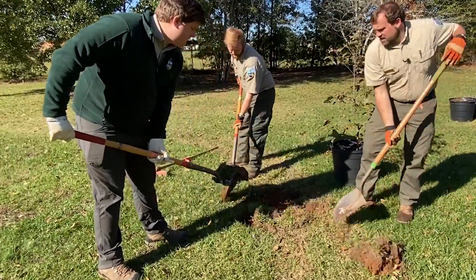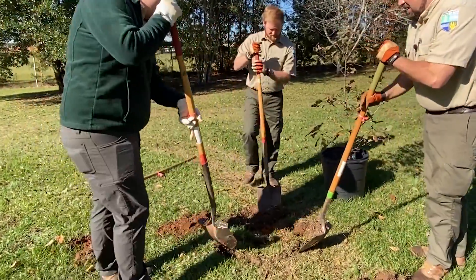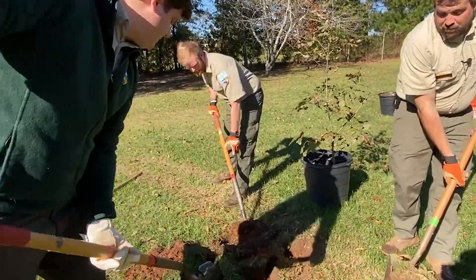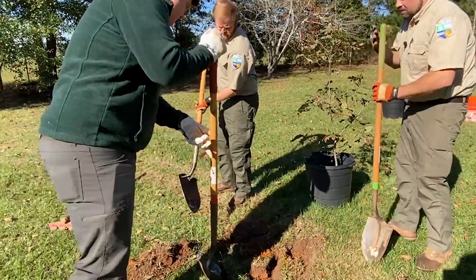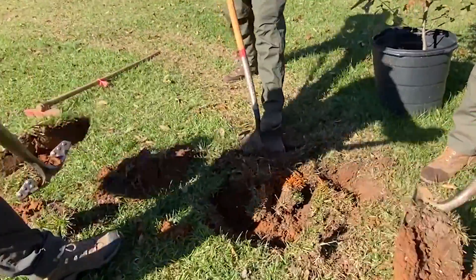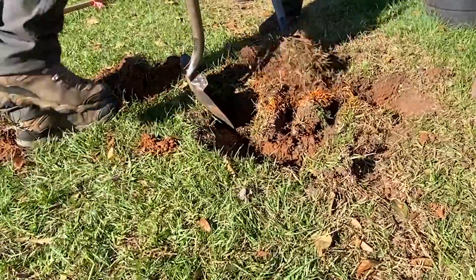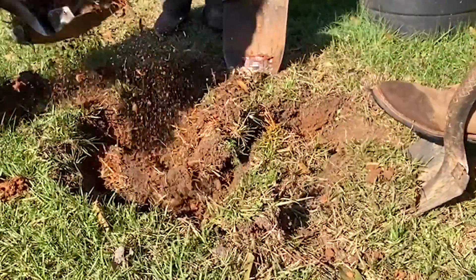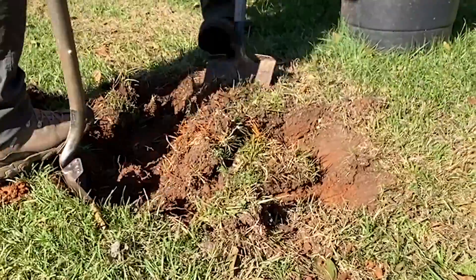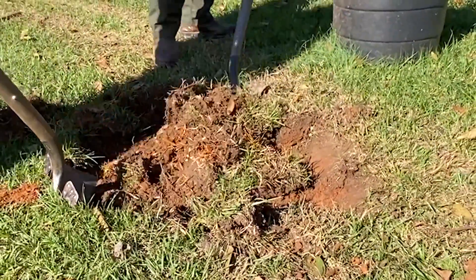You're going to want to dig this thing out nice and wide — at least twice as wide as that root ball, maybe three times as wide if you're in really heavily compacted clay soils. Another thing you'll notice is we're slanting the edges of the hole at about a 30-plus degree angle, because if you go just straight down the sides of the hole, it's going to encourage circling roots. So you really want it to be kind of leveled out like a bathtub almost.